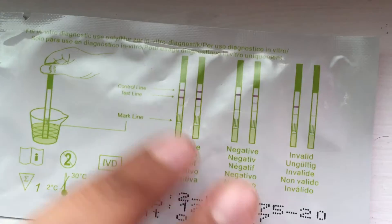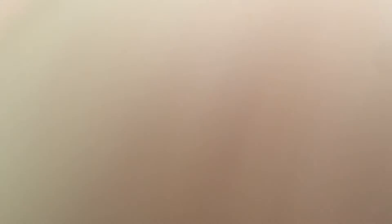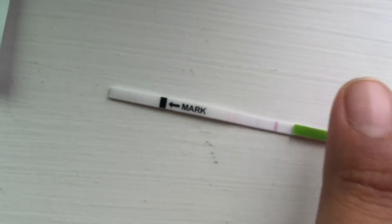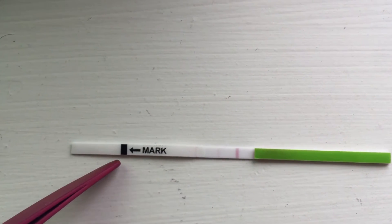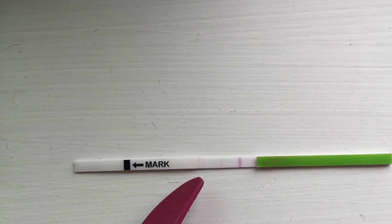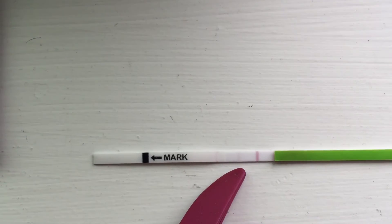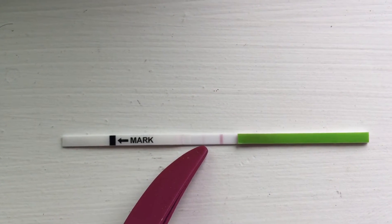Anyways, I'm going to show you guys my results for today. Here, let me just move this. I have yucky fingers from my garden. So as you guys can see, this is the mark where you dip your pee in, this is where you hold it, this is the control line, and this is my result. That is a negative. I am not ovulating.